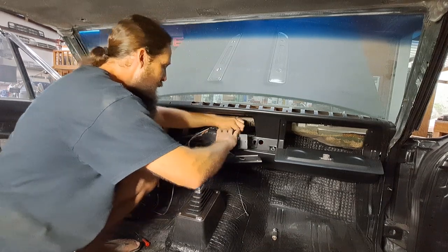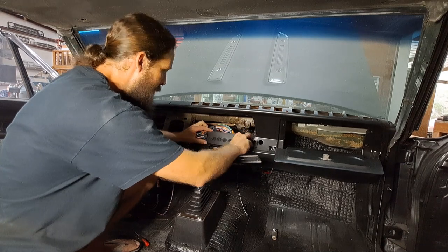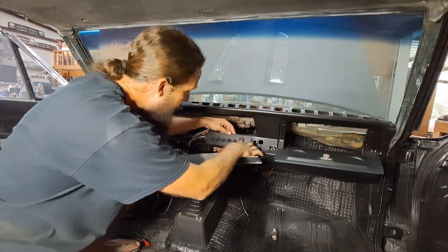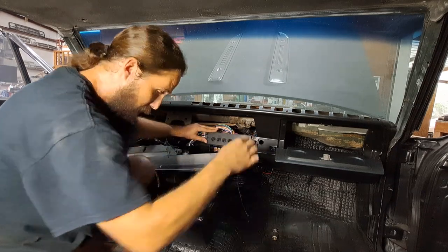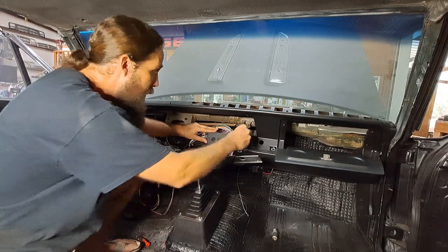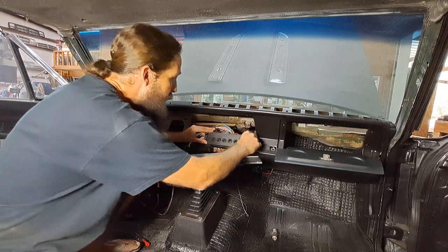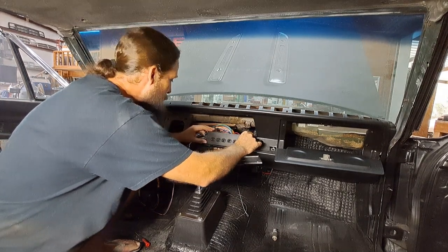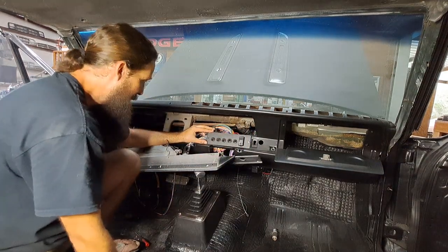Just pass all that through like so. Make sure we're the right side up — and we are. In theory, this should line up with those two holes — and it does. I did my best to keep from scratching the hell out of this thing while I was putting it together, but my best efforts didn't pay off.